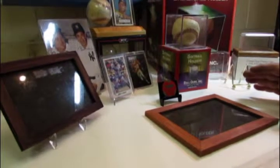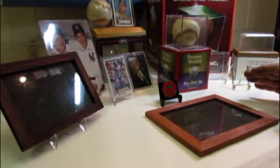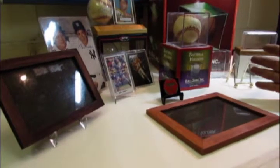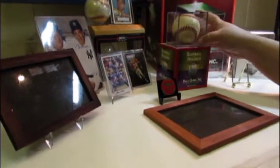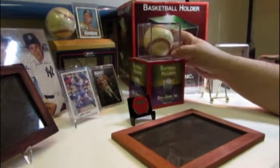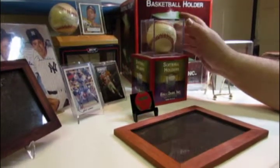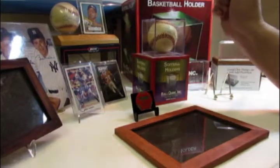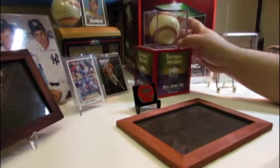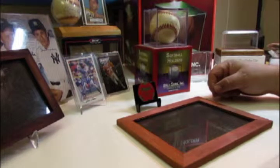The only way I've found to compensate for light damaging collectibles is to have more than one. Like, let's say this baseball — if you're going to put it out for display, have 10 baseballs and put one out in a well-lighted area for a week or two, then rotate it out with another baseball. If you leave this baseball in a lighted area over time, it will fade and damage the value of the collectible.